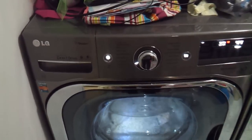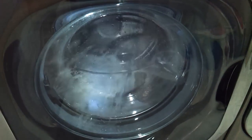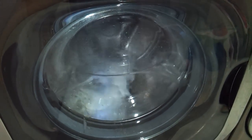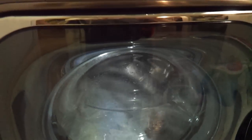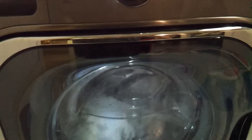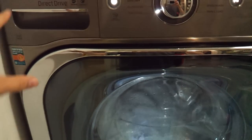I'm going to show you the LG 5.1 washer. As you can see, it's running right now — I'm in the process of the tub clean setting. What they say to do is to put a thing of bleach in the dispenser, just fill it up all the way.